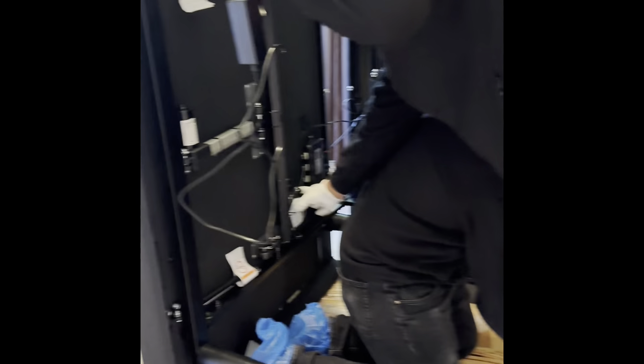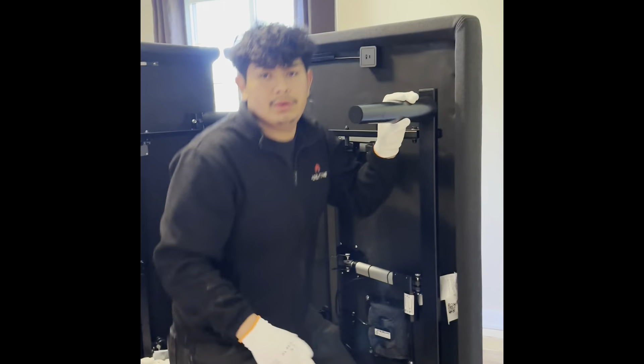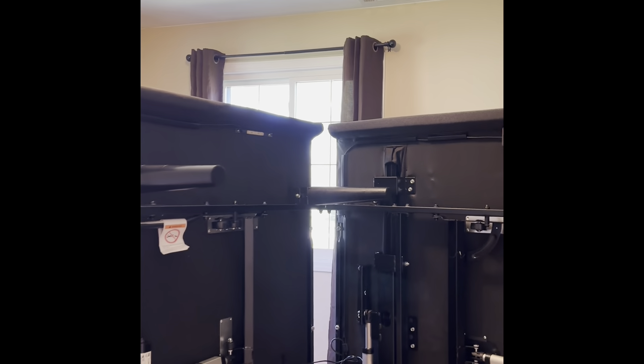And over here on the side, you have some connections. Yeah, for the USB for your phone. And that's where it is. Okay.